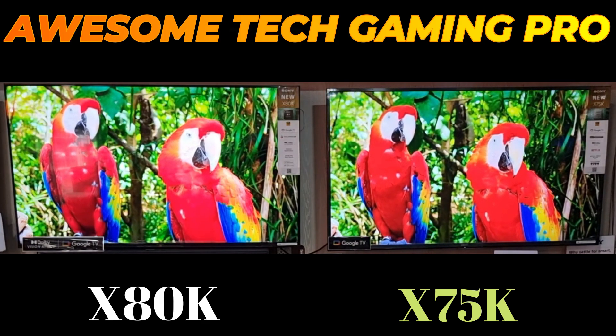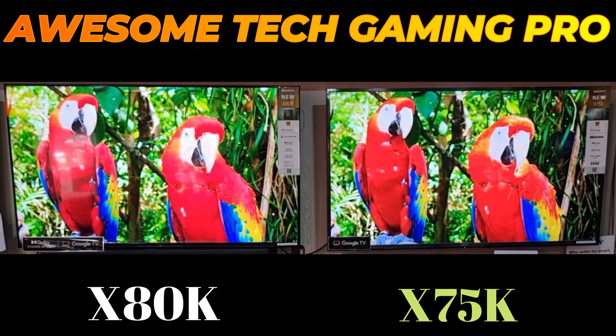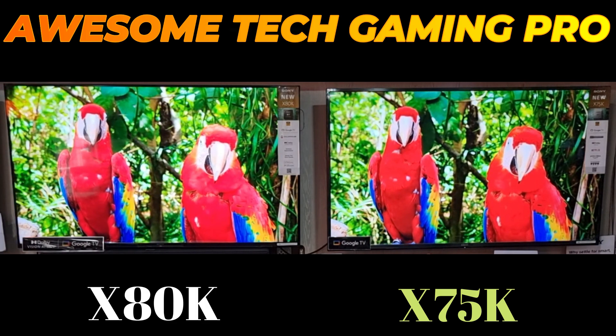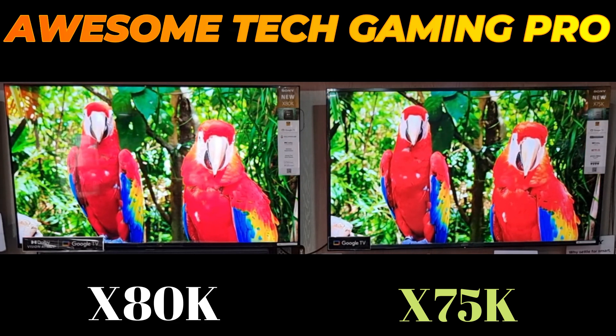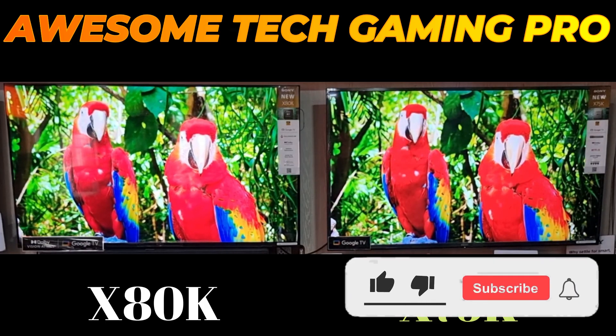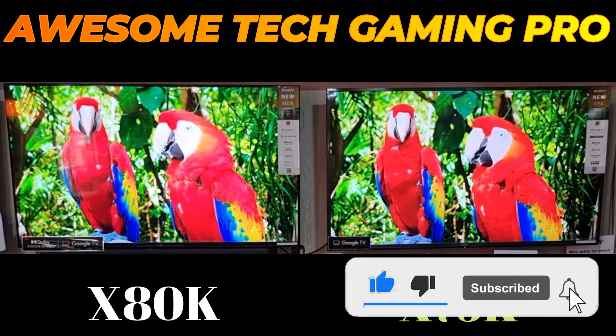So the best choice is the X90K, and between these two TVs I will definitely recommend the X80K. That's it for now — if you like this video, please subscribe and press the bell icon for future updates. Thanks for watching.